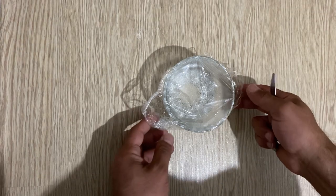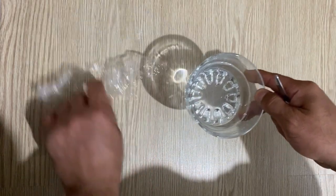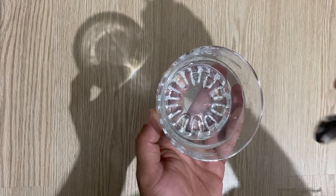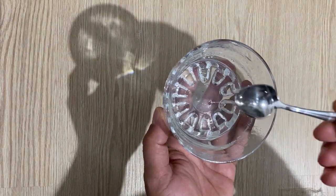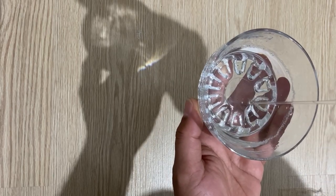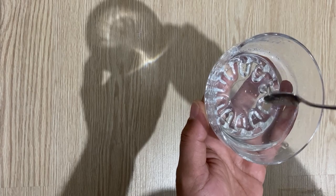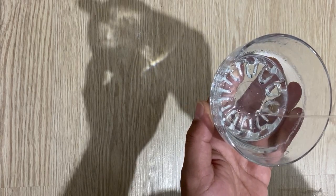After 24 hours, you will get this polyvinyl alcohol solution — a very nice binder. As you can see, it's a very nice, very good binder for any application. You can use this for any application.